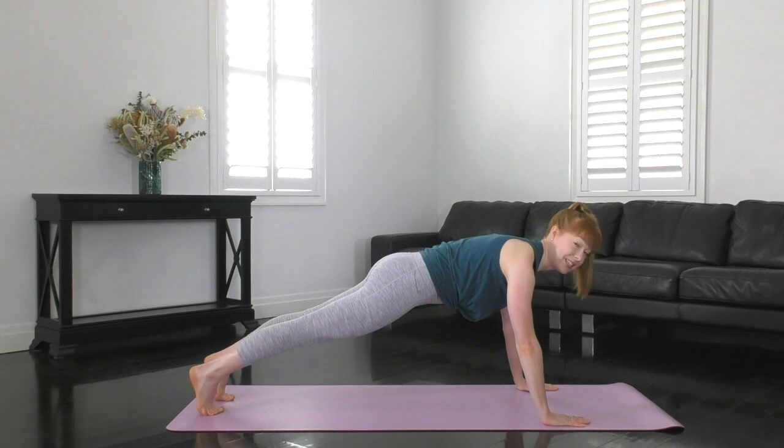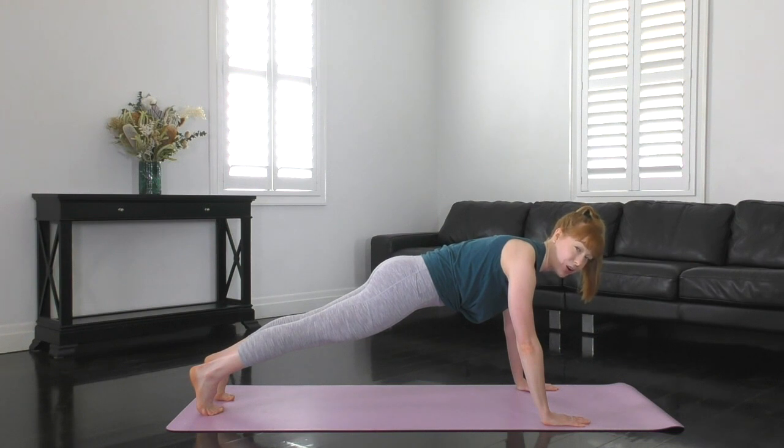Less than 20 seconds to go, so stay here guys. If you're in level one, try and go up onto your toes if possible. Let's hold for another five seconds. Five, four, three, two, and one. Excellent job guys.